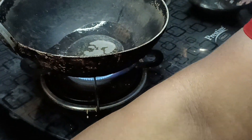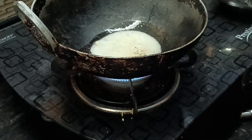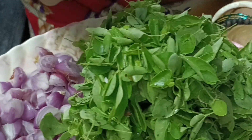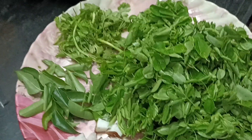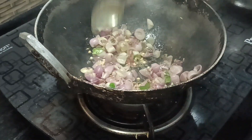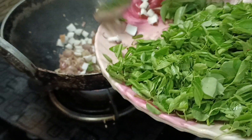Let it cool. Add a little bit of corn. I will do it with the pan.